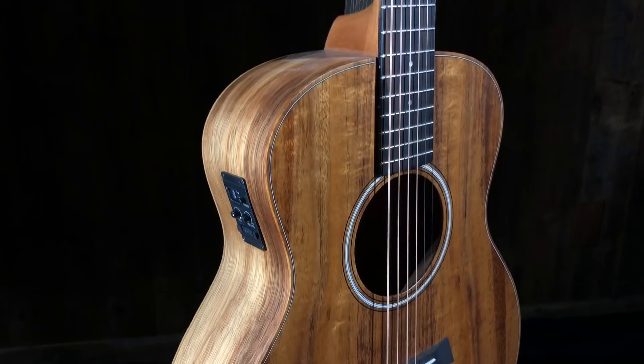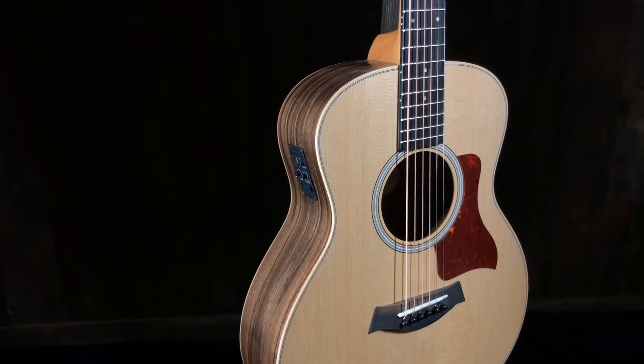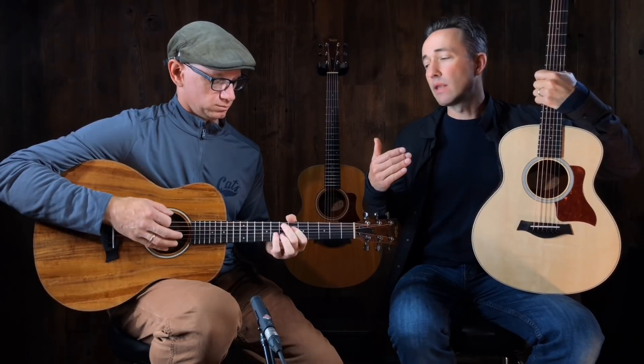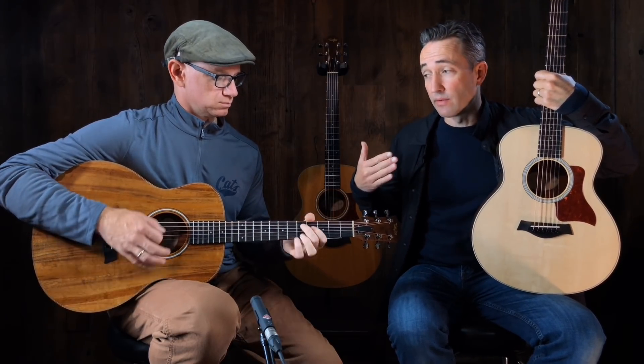They have a sound that is reflective of their body size. But for the applications we're talking about — learners, quiet couch playing, campfires — they are more than sufficient. They're wonderful guitars; they sound amazing. What we're doing today is really just going to show you what the difference between these three models sounds like.